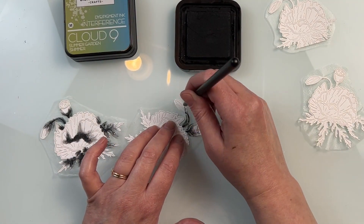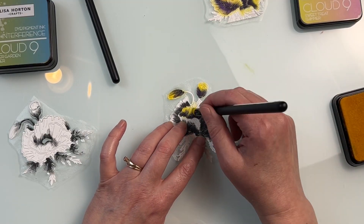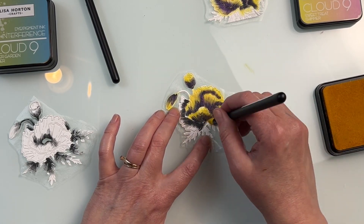Here I'm using it with some interference inks, and I like to use some black ink ahead of time so that I can really take advantage of the properties of those ink pads. You can do this with just plain ink pads as well and just do plain ink blending.